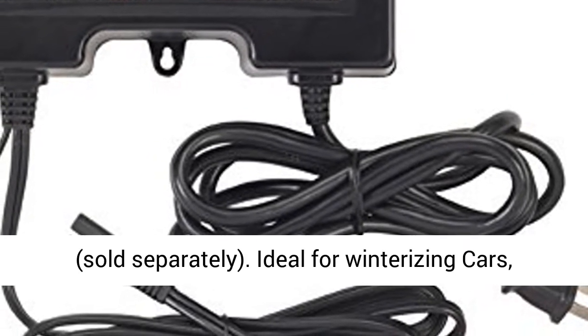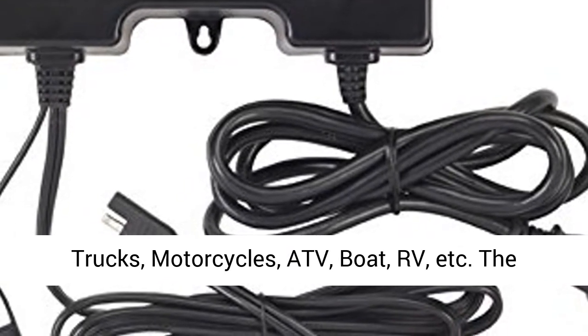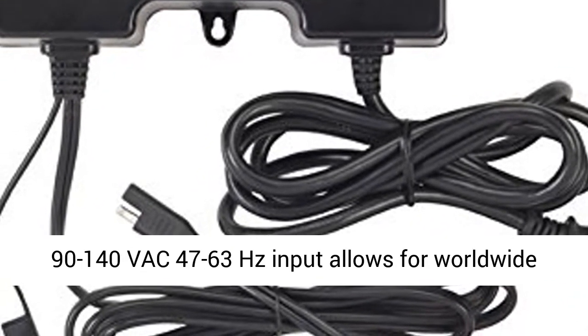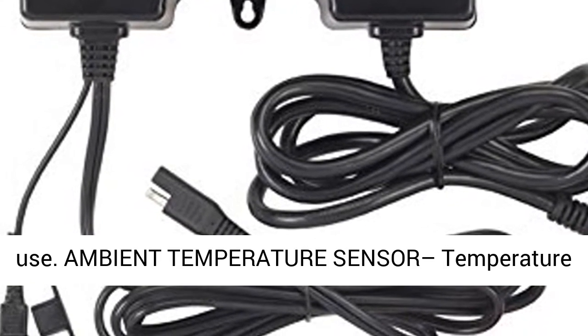Requires the use of Y-Connectors 210AY, sold separately. Ideal for winterizing cars, trucks, motorcycles, ATVs, boats, RVs, etc.